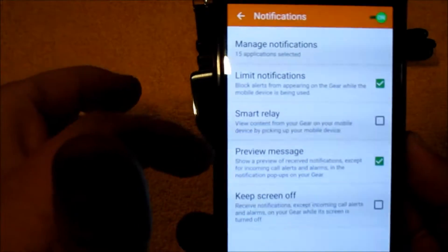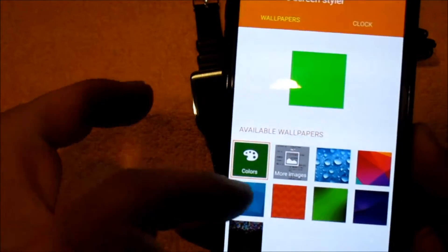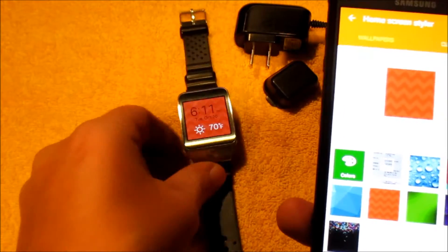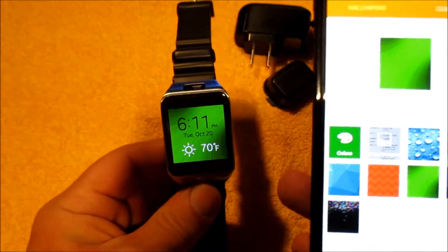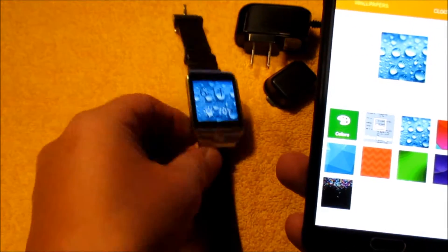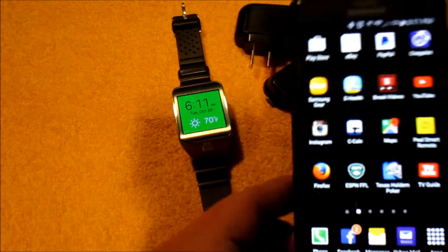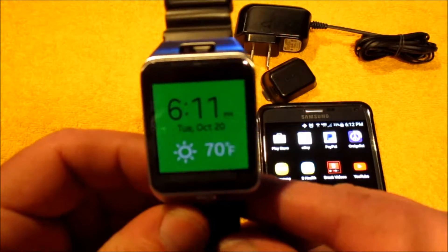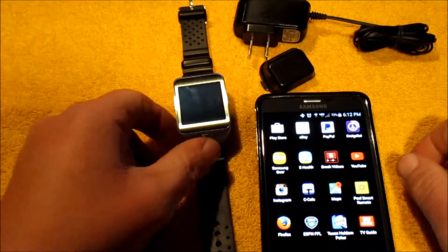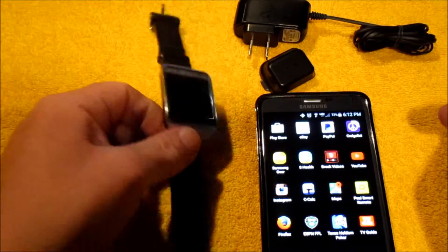You can select which notifications you want — I currently have 15 selected. You can enable smart relay, preview messages on your watch, and turn off your screen if needed. There's also a home screen styler where you can change the watch face. I used to take a picture of my shirt with my phone and then set the watch background color to match — a bit goofy but that's what I did.